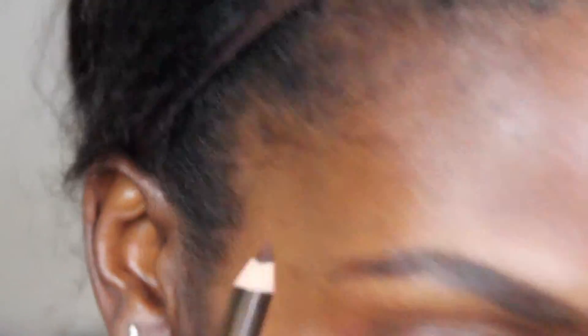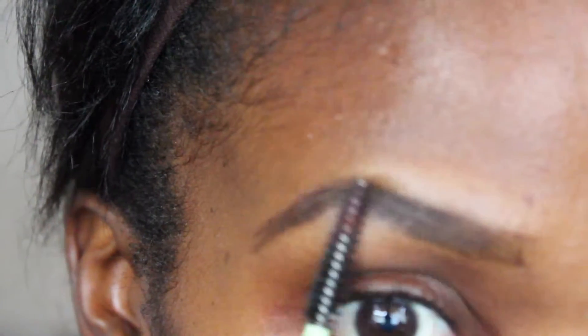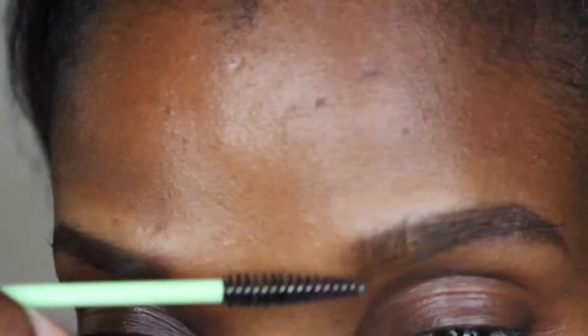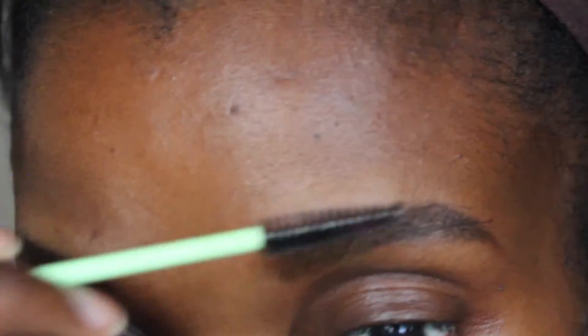I take the spoolie back again and fill the front part of the brows in a little bit so they're a little bit lighter than the rest of the brow. I did that to both of them.